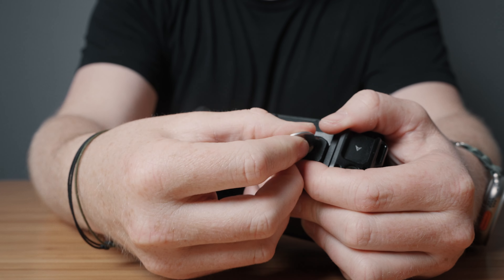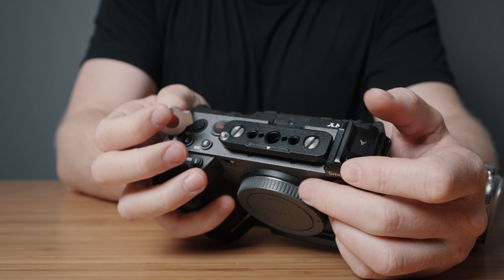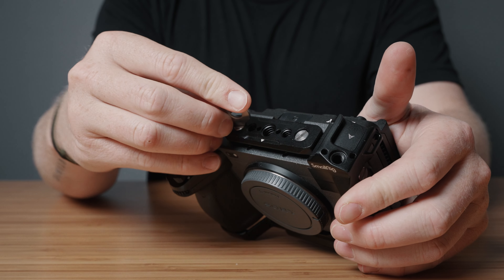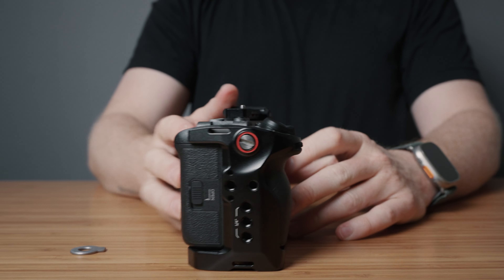You also have the option of using the top NATO rail. Now this does block the hot shoe if you use it, so you can decide whether or not you want to use that XLR handle. For me, I'm usually using just the NATO rail, and you'll see why in a second.